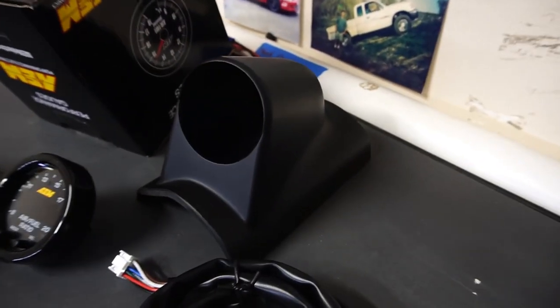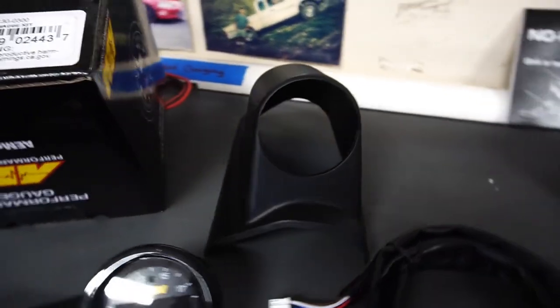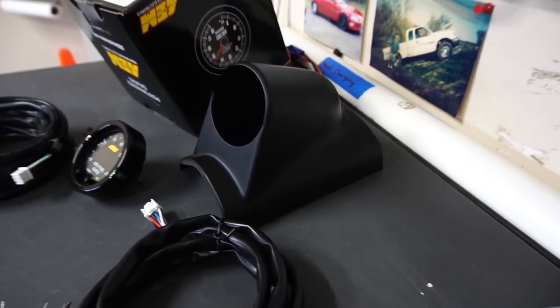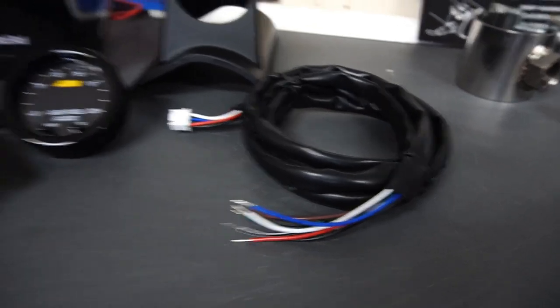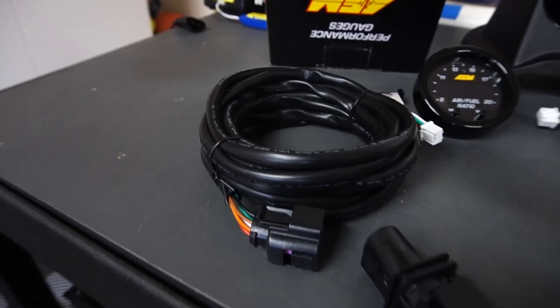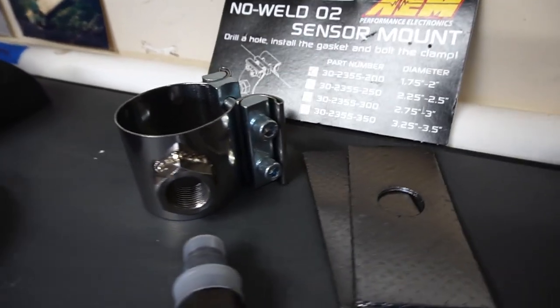This gauge pod does not come with it, but it was only eight dollars on Amazon — I'll link that in the description below. It's universal but not a perfect fit, so you're going to have to use a heat gun to mold it to your pillar. Here's some wiring to actually power the gauge. This wiring goes to the heated sensor itself, and that sensor will be mounted into the exhaust system. I went with the AEM no-weld O2 sensor mount.